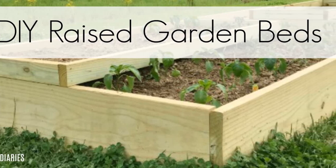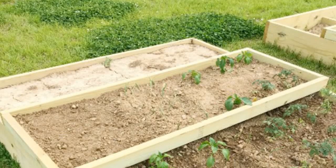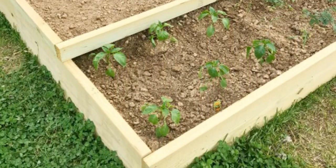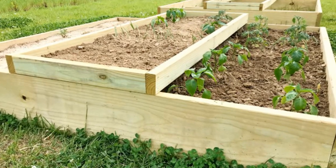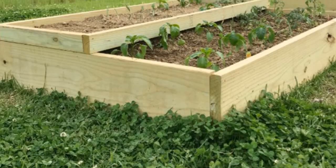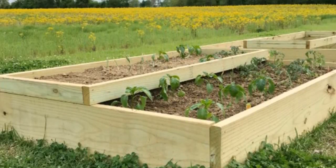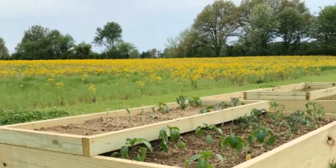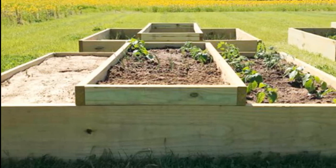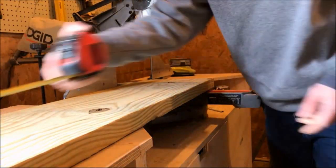Hey guys, it's Shara from Woodshop Diaries and today I'm really excited to be showing you how to build these super simple raised garden beds. You can grab the free plans and all the details in the link in the description below. You can have a couple of these made in just a couple of hours, it only requires a couple of treated lumber boards and a little bit of time. So if you're ready to get your spring started and get your stuff planted, let's go.